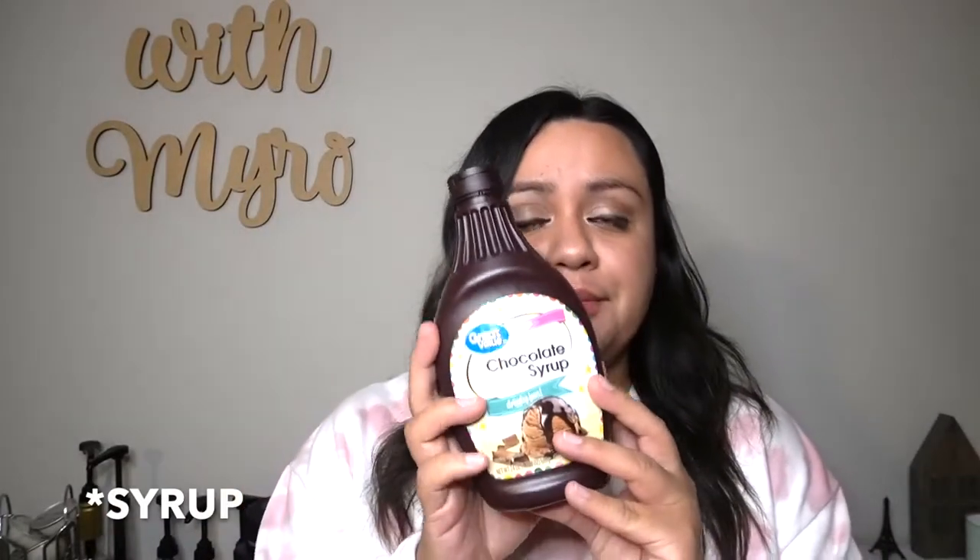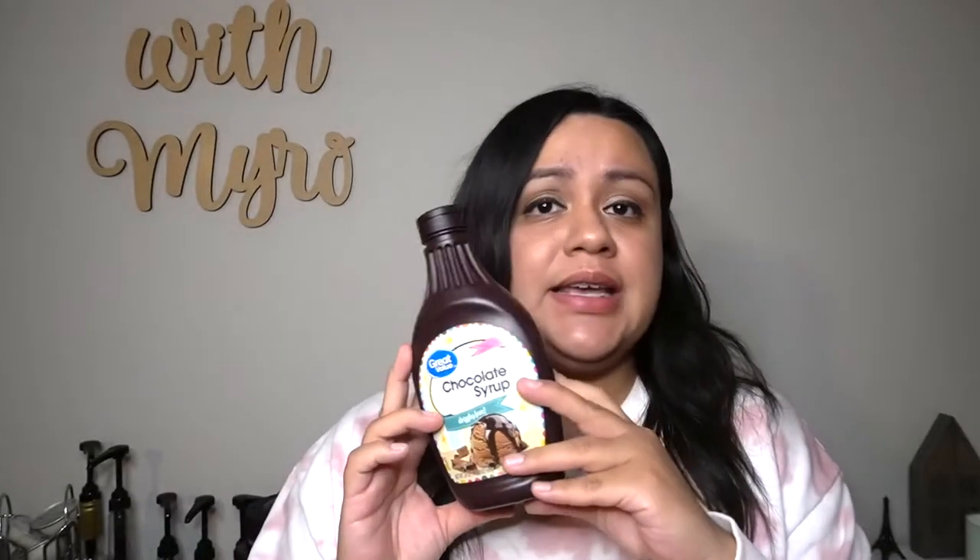If you're in Texas, HEB too. Just any local grocery store or even Amazon — you can order it, and I'll leave my Amazon store link below. Next we have chocolate syrup — it's really inexpensive, you can find it at Walmart for one or two bucks, or at Target or your local grocery store. If you want the fancy Hershey's one, that's fine too.